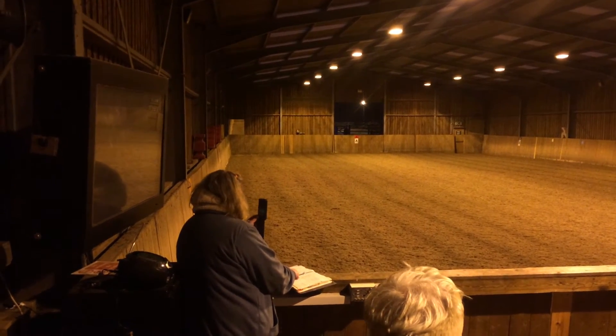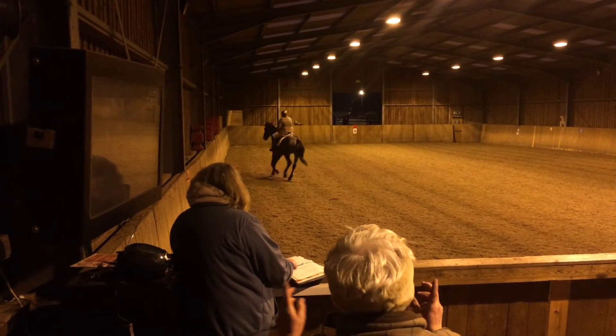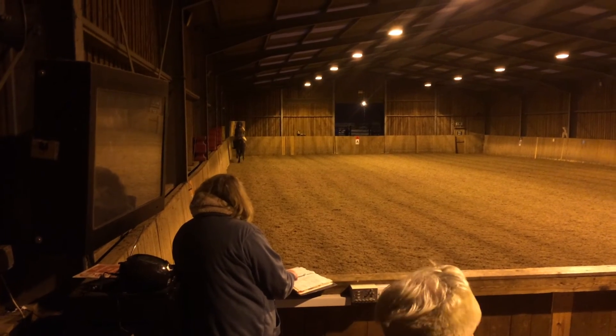B, F, counter canter. F, working trot. A, down the centre line.